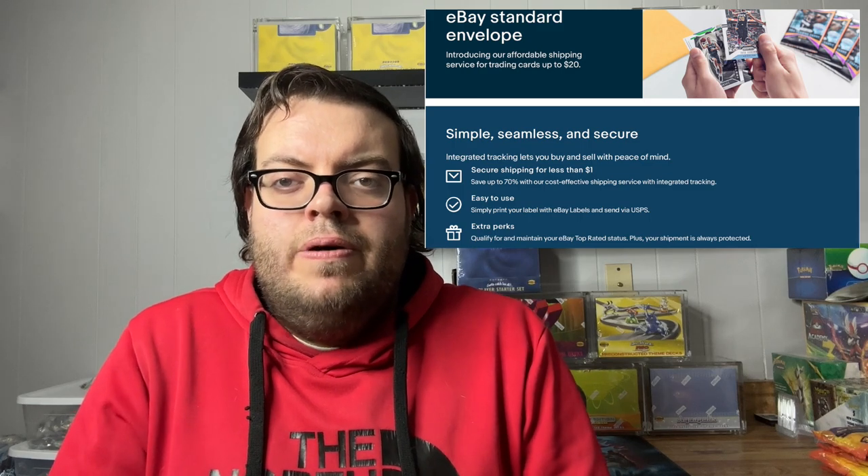Hey everyone! Old School Pokemon here! Today's video, I wanted to talk to you guys a little bit about eBay's Standard Envelope, ESE for short.